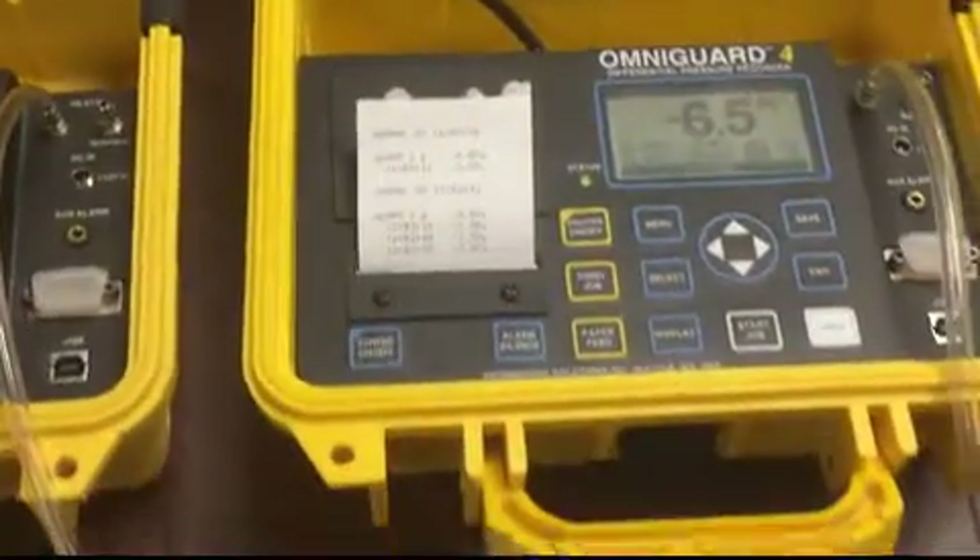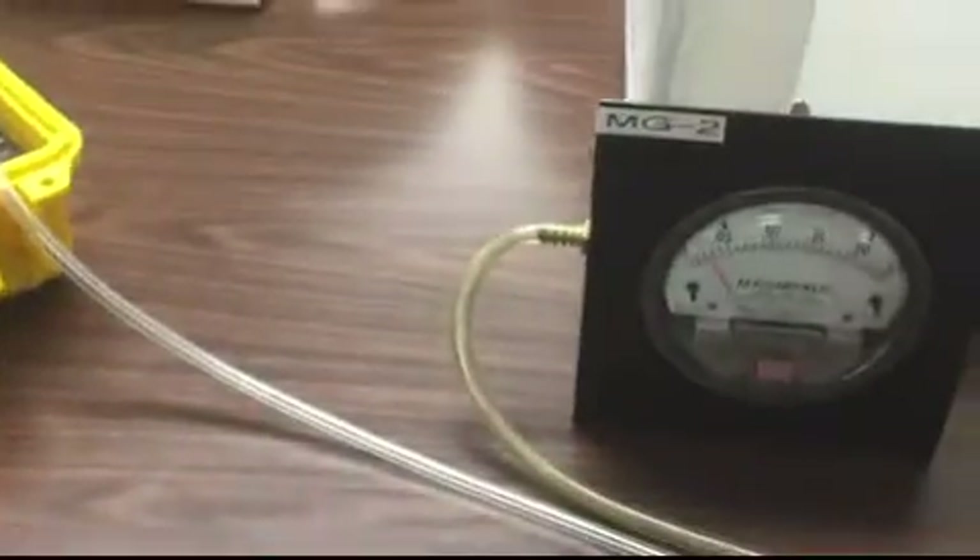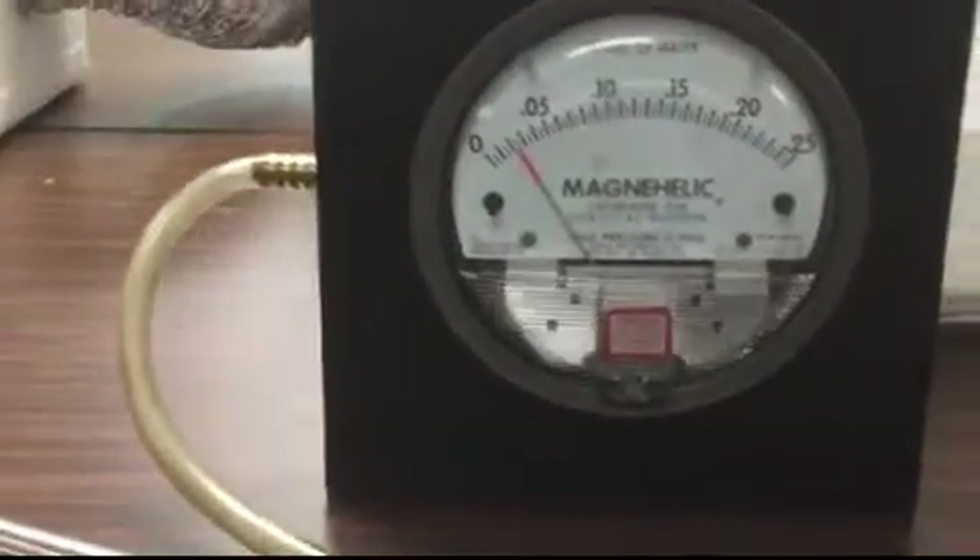Over to the right here, you also see a magnehelic gauge setup that is set to read in inches on the water column, and you can see it's just under 0.023.